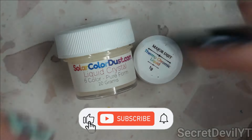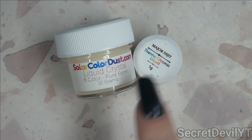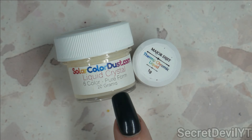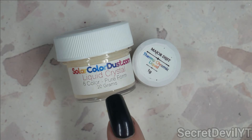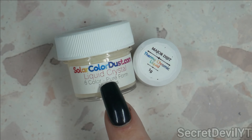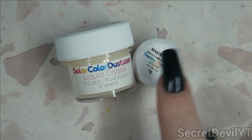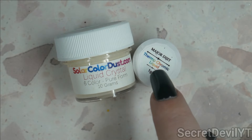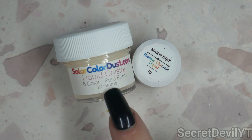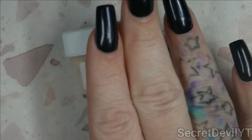Hey guys, welcome back to my channel. My name is Megan. Today we're doing something cool - this is thermochromatic liquid, also known as liquid crystal. It's the stuff mood rings are made from. I got this one on Amazon for about $25, and this one on AliExpress or Temu for about $5 - significantly different in size, one gram versus about 10 grams.